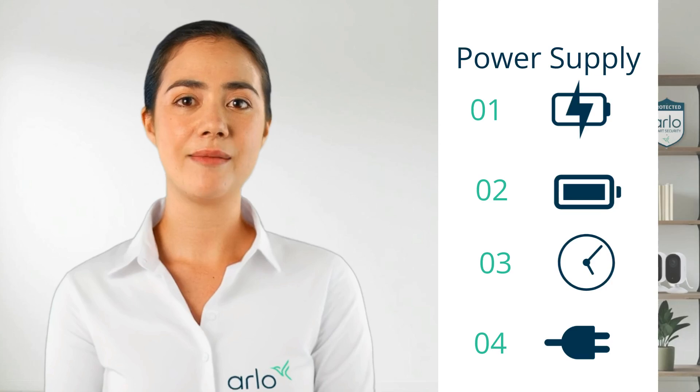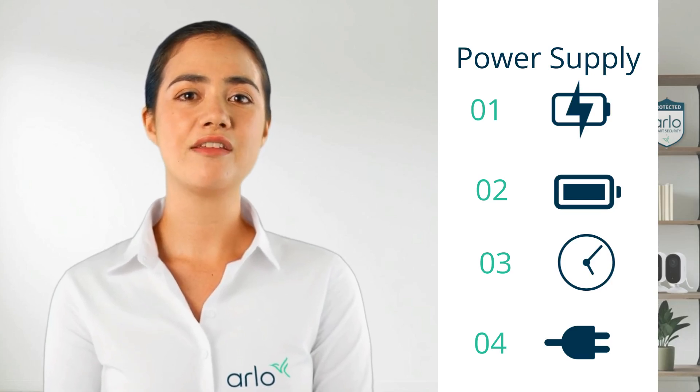For wired devices, inspect the cable and adapter for any damages and try using a different power outlet.